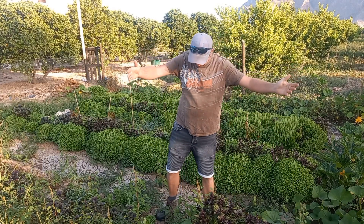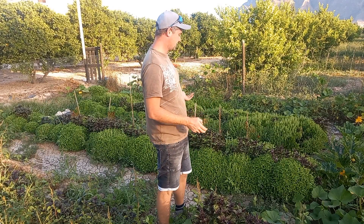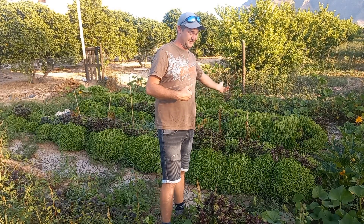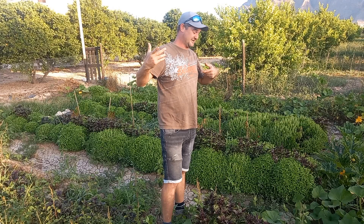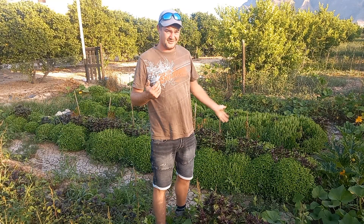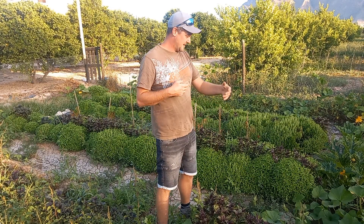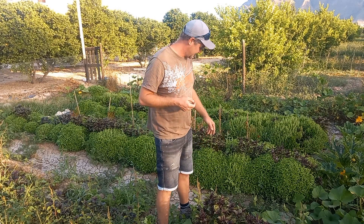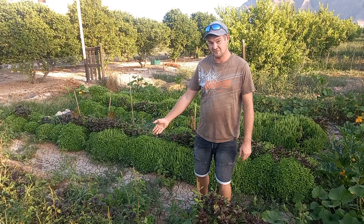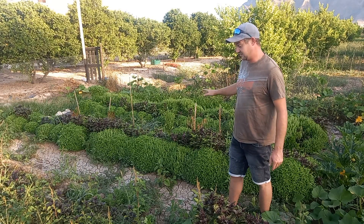I've got a question for you - I've got all this basil and I'm running out of ideas, the customers are running out of ideas for it. If you are a customer and you've used it for something, let us know, send us a recipe - I'd love to use it. There's only so much pesto you can really make. We've got all this basil and we're going to be cutting it back because it's starting to go to seed. We don't want it to go to seed because then it'll stop growing - it's easier just to cut it back and let it keep growing.